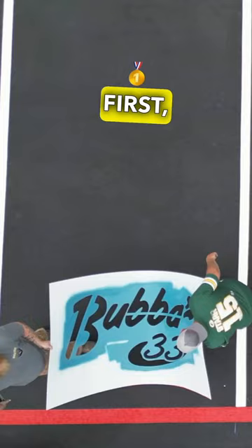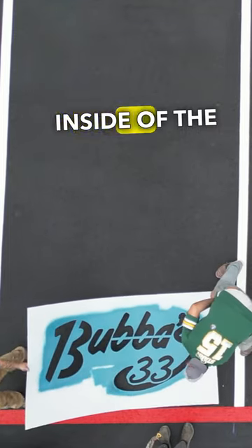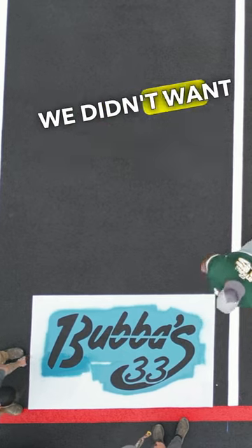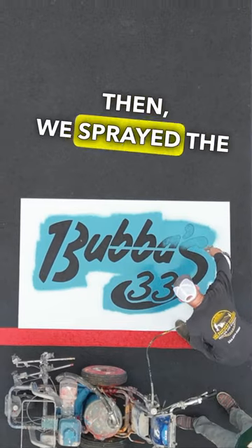First, we had to center the stencils inside of the parking space. We wanted to make sure that we took our time because we didn't want them to be crooked.